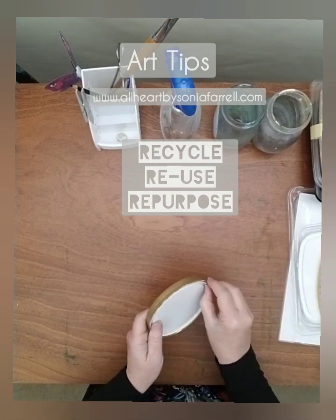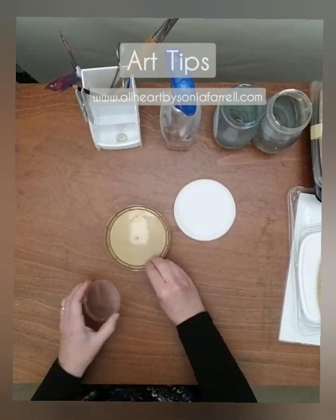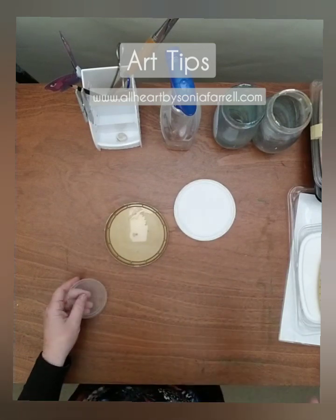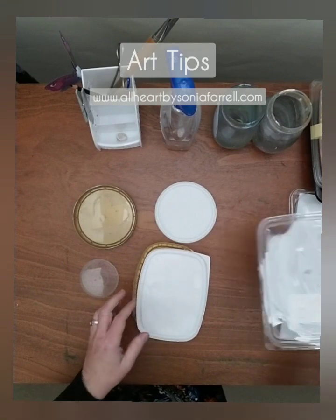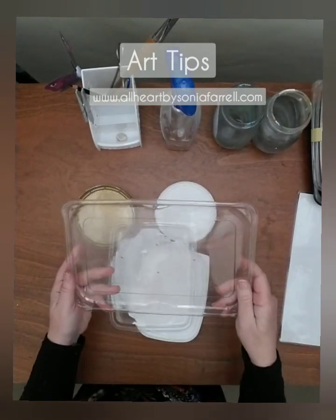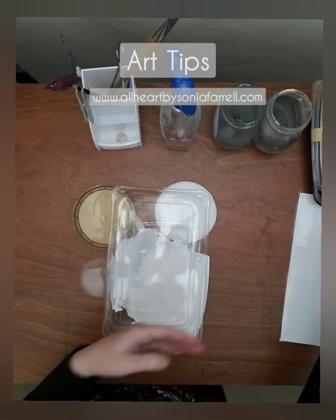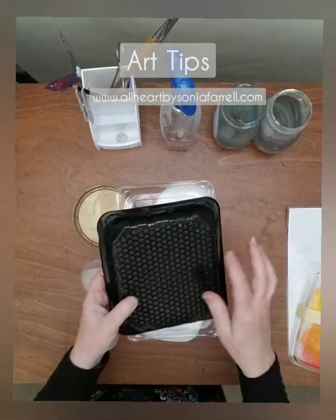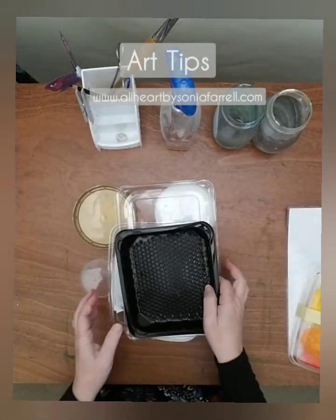I'm talking about things like lids — takeaway container lids are perfect, flat surfaces great for quick paint mixtures, like little palettes. Ice cream lids, margarine tub lids, salad container lids, meat platter containers — give them a really good wash and you can use them again. This meat container has an amazing pattern on it; I'm going to use that for stamping as well.